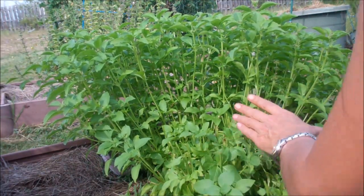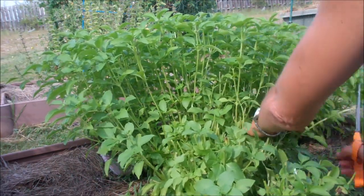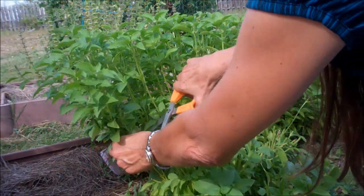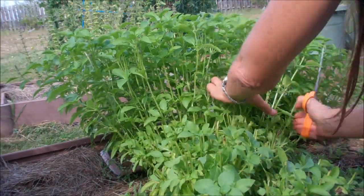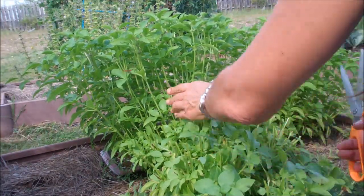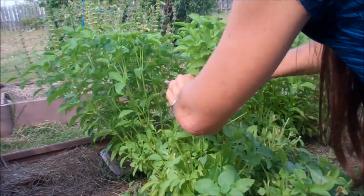I always tend to cut them down the same size. I have some really thick stalks down there at the bottom and I'm hoping that they stay next year. I've got a bunch of bees over there that are having a ball with my basil, so they're probably not very happy with me right now.